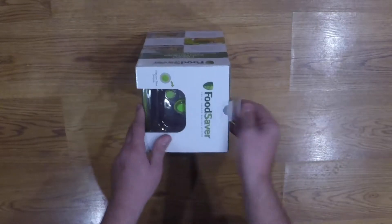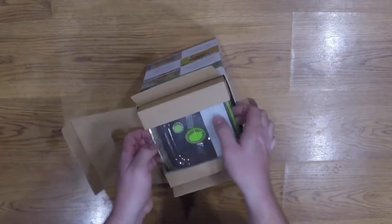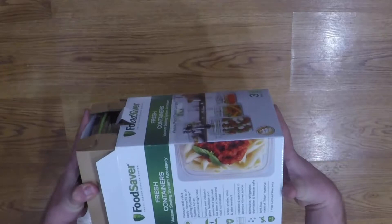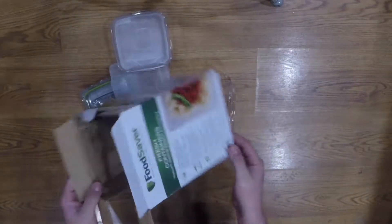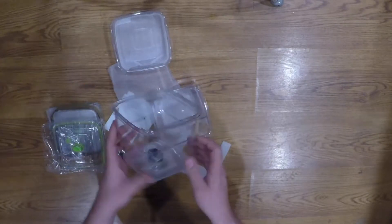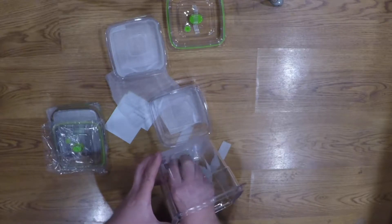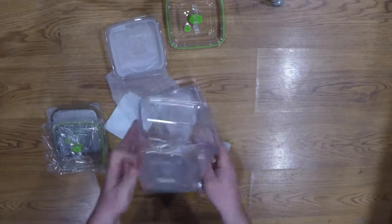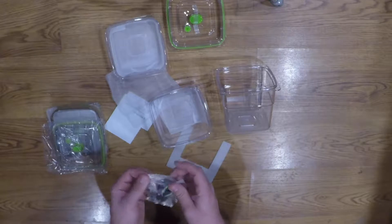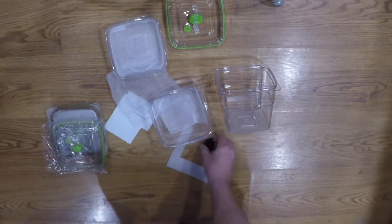Let's get into it here. Let's take a look — so what do you get? You get something duct-taped at the bottom, first off. First container. Looks like you get three containers. This little guy here is going to be the device that you're going to use to remove the air from the containers.